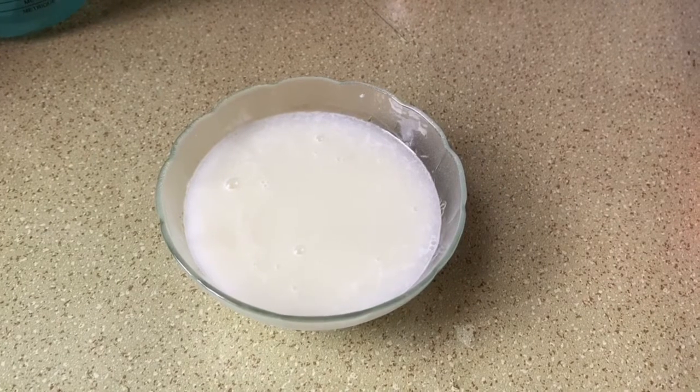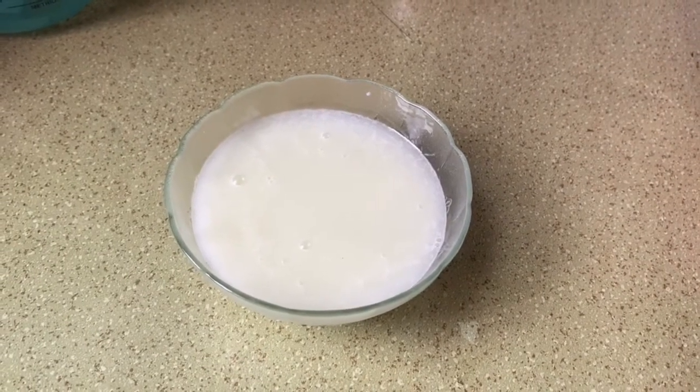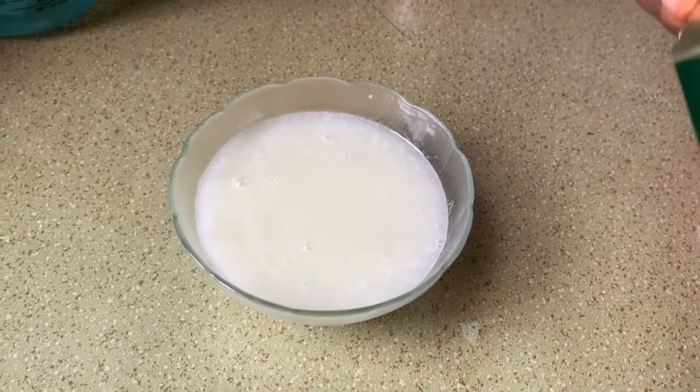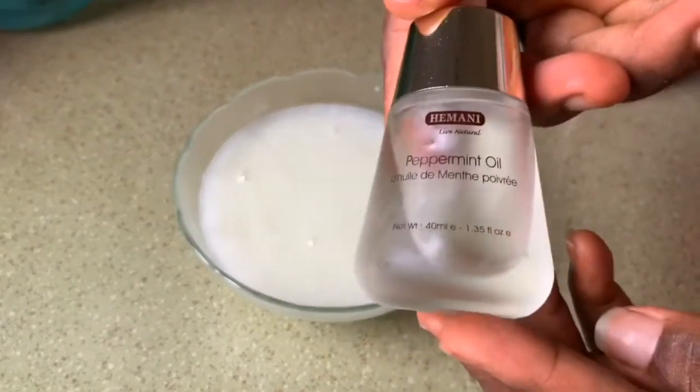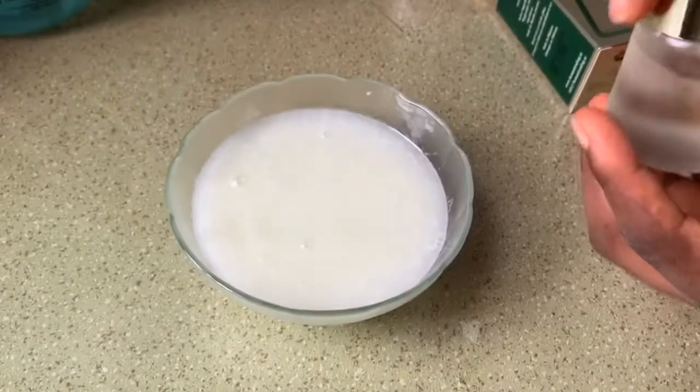I also added peppermint oil because of the tingly sensation it gives when you spray it on your hair. I just added five drops of it.